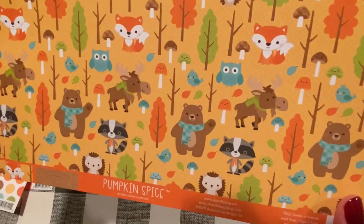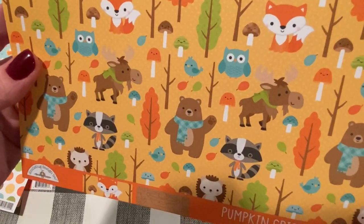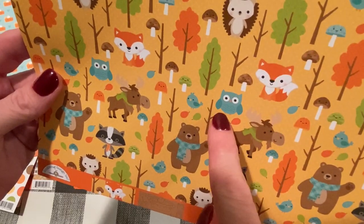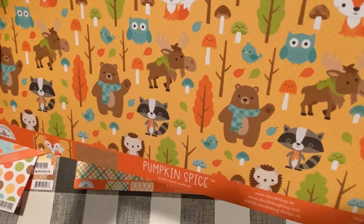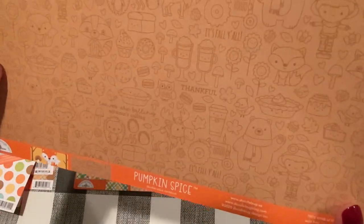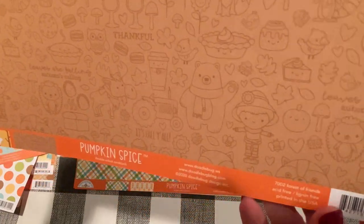And the next page has these cute little forest friends — Forest of Friends. Look at those guys: there's a bear, and I think that's a moose, a raccoon, a fox, an owl, a hedgehog, mushrooms, birds. So sweet. I just love the little bugs. And this is the back — oh, I love when they do this — all the icons in a monochrome kind of pattern.